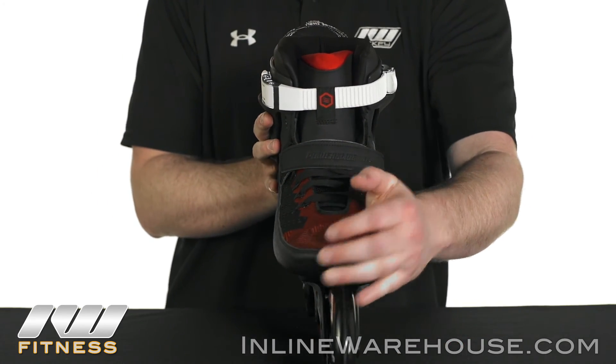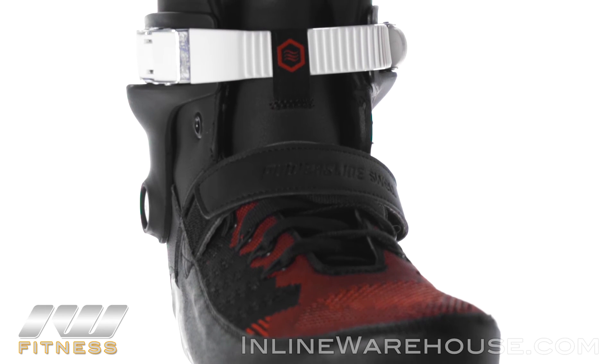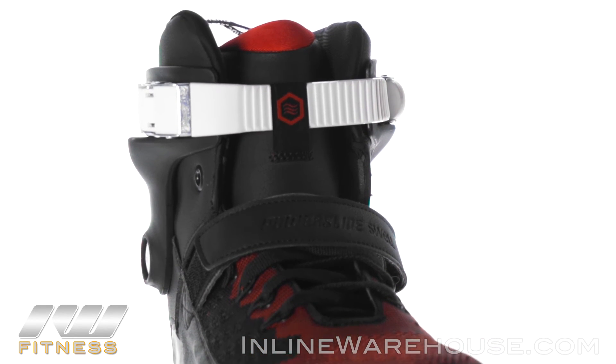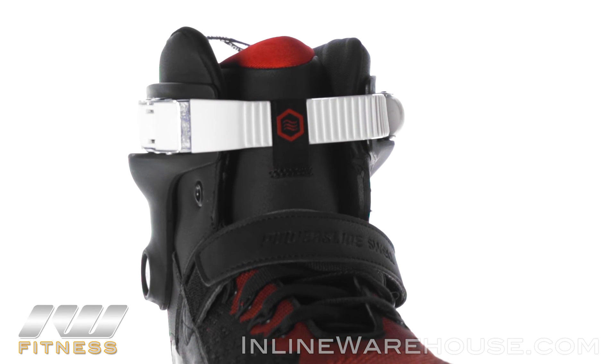For the closures, we're going to have standard lacing coming up, a Velcro strap across the 45-degree angle to keep your heel locked into place, and of course a memory locking buckle at the top to give you the necessary ankle support.